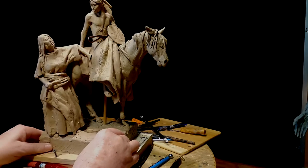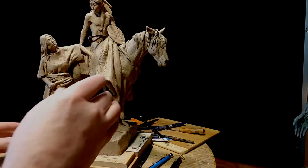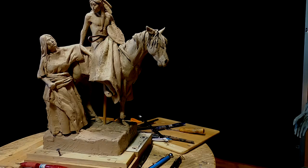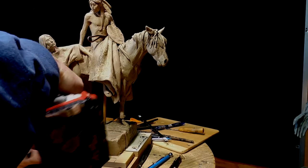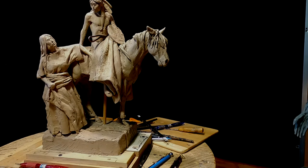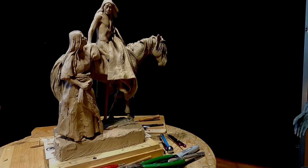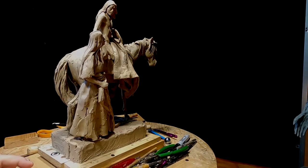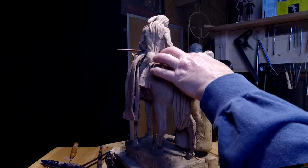Now I'm going to slide it back in. That makes it easier for them to cast the two figures separately. I don't know whether they will or won't — it depends on the mold maker at the foundry, whether he separates it from the horse and casts her separately. But I just assume that's what they're going to do.